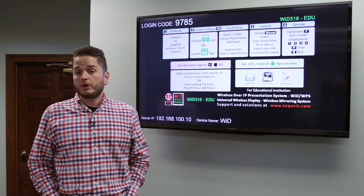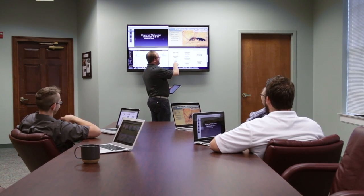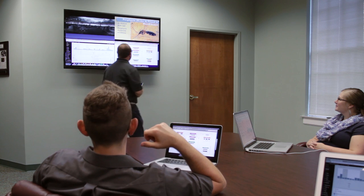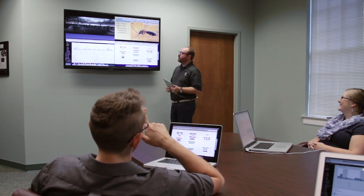You probably noticed a window in the middle of your screen with some control options. In short, the numbers in the quad configuration allow multiple users to display their presentations on one quarter of the display. This feature is beneficial if needing to display multiple presentations for project collaboration or to do contrast comparisons.